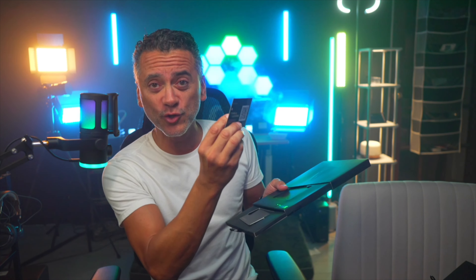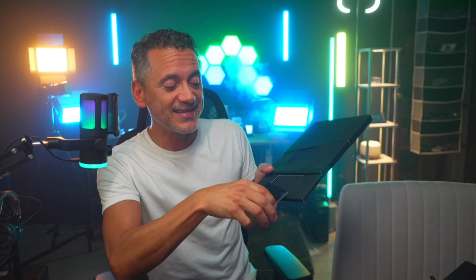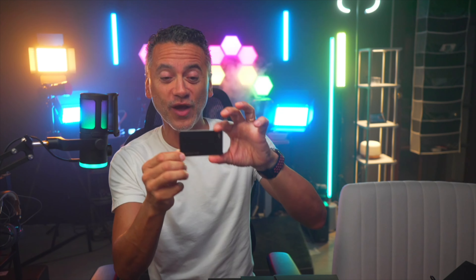Speaking of the app, you've got a QR code here that you just scan to download the app. It's a free app — the Arculus app. And this is what we have been waiting for. I just set it up and it is so simple to set up.